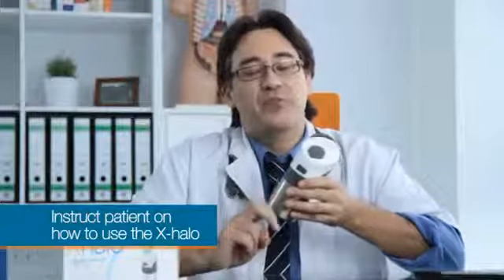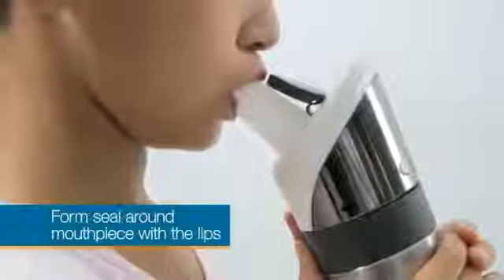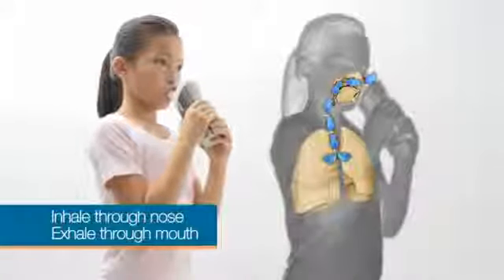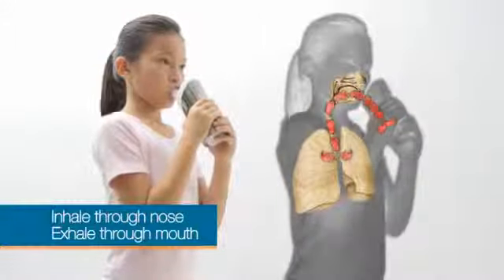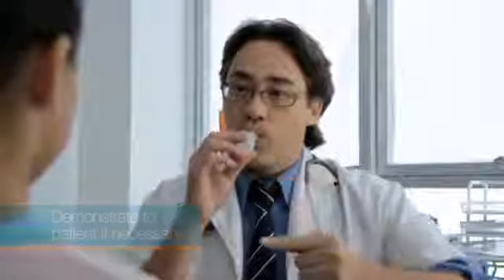Before we take the reading, it's important to instruct the patient to use the device correctly. Emphasize two points: first, the patient needs to form a seal around the mouthpiece with the lips so that the air is completely channeled into the device during exhalation. Secondly, the patient needs to inhale through the nose and exhale through the mouth into the device, like blowing a balloon. It might be advisable for the doctor to demonstrate the technique with a separate mouthpiece. The patient can then be asked to practice, and you can coach the patient as you observe.